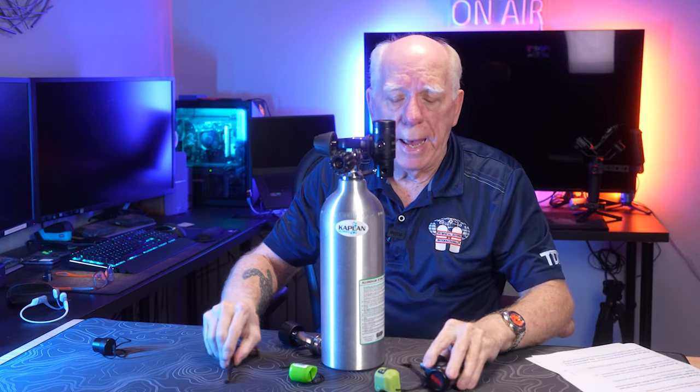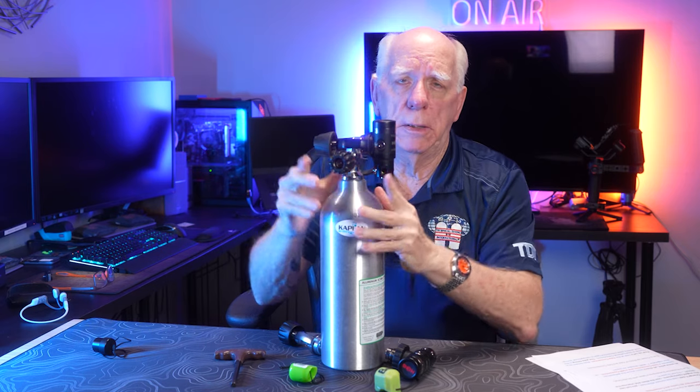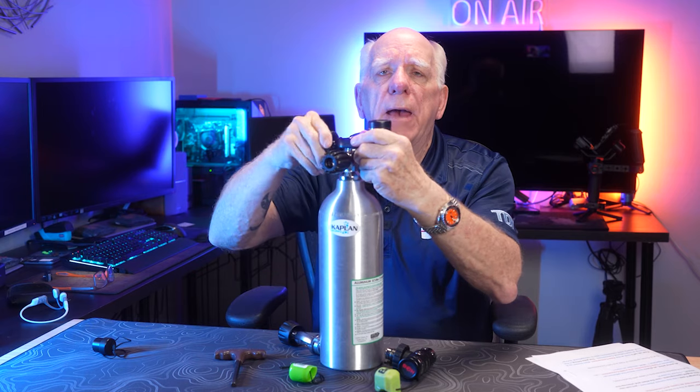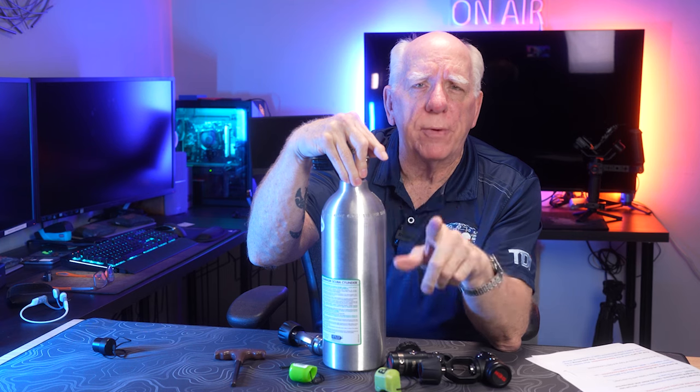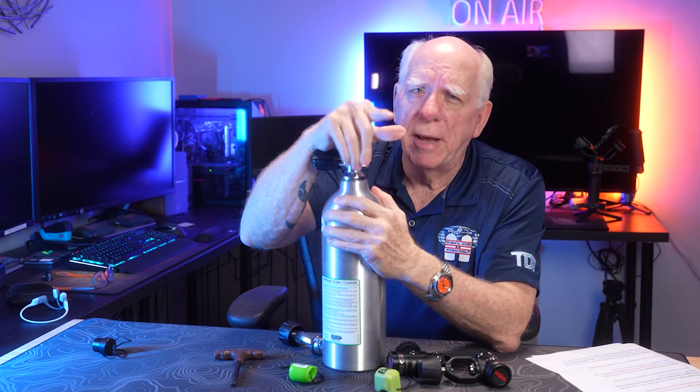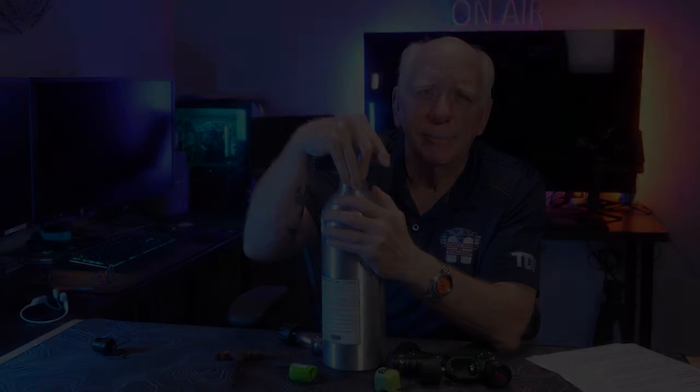That's a quick look at having either DIN or A-clamp conventional yoke style first stages and the benefit of having a nice pro style valve on the tank you buy. I'm going to put links down below for all of these videos, and we'd love to have your comments — folks really enjoy reading them. Give me a thumbs up; if you don't like what I had to say, give me a thumbs down — works either way for me. I'm Bob Collins for Diver Supply. Appreciate you watching — dive safe out there, see you again soon.